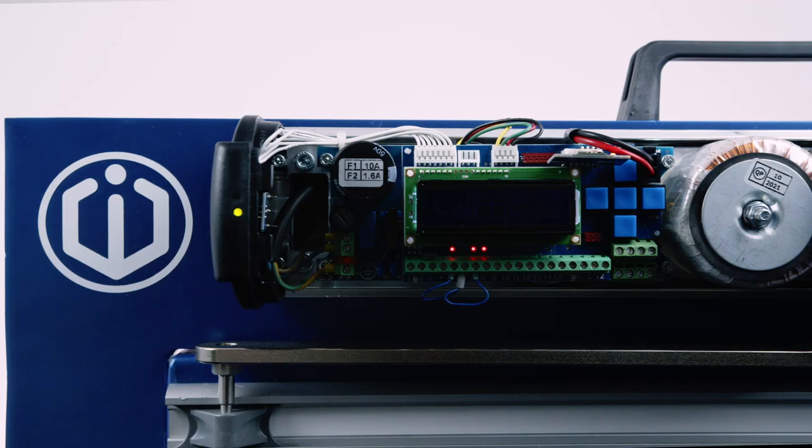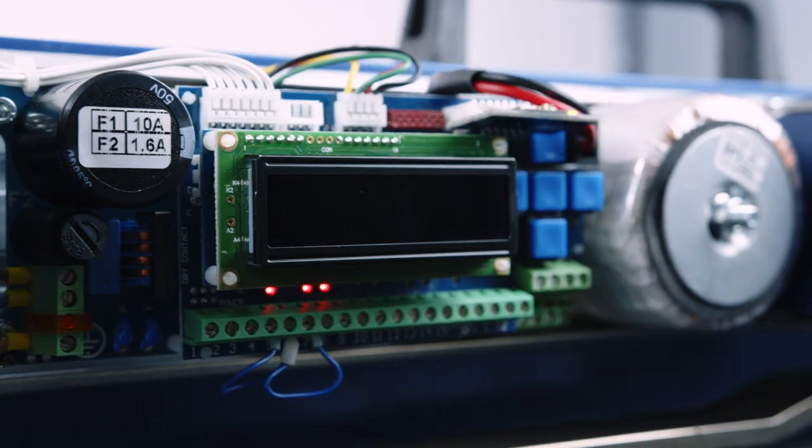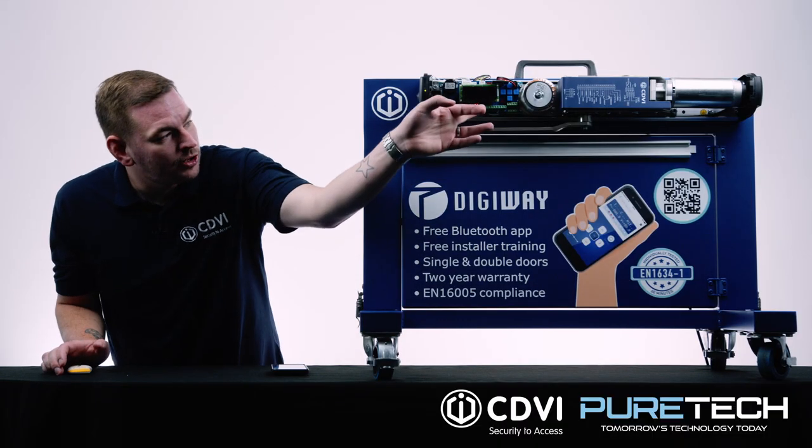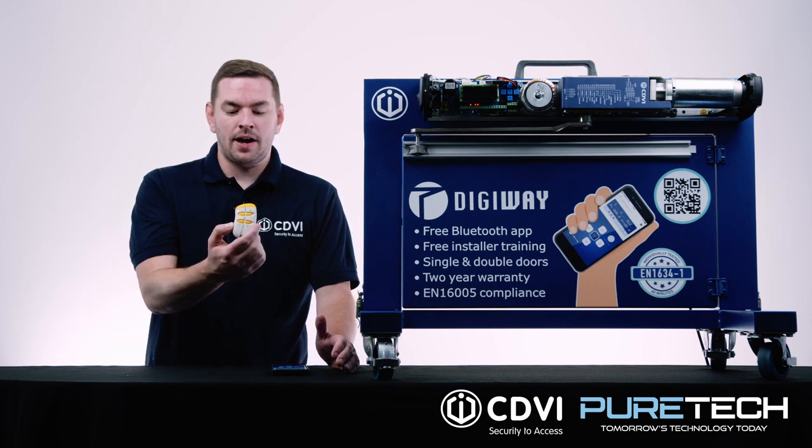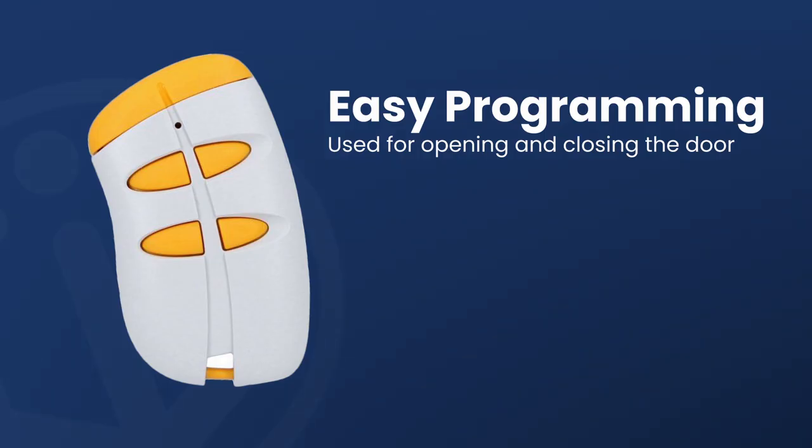When it comes to programming the operators, you have three ways of doing this. You can use the buttons that are on the display itself, or you'll get the transmitter which has OK, escape, and the up and down arrows on there, so that will also allow you to program it.